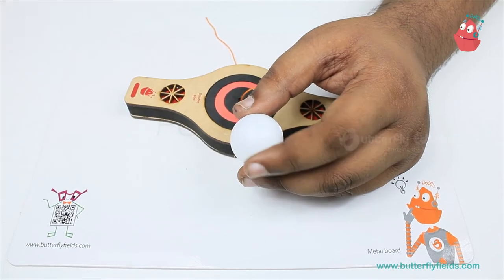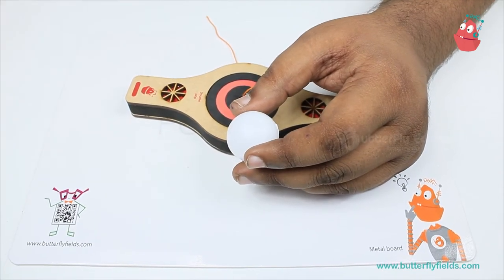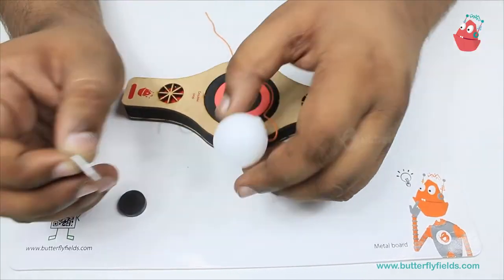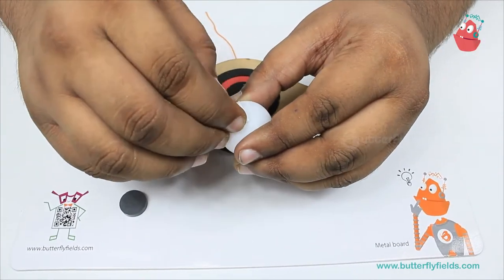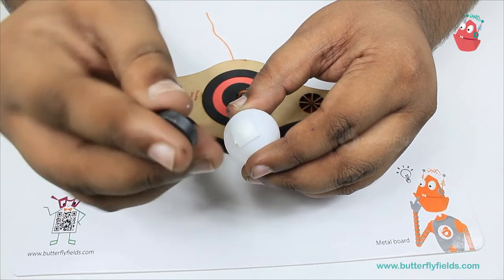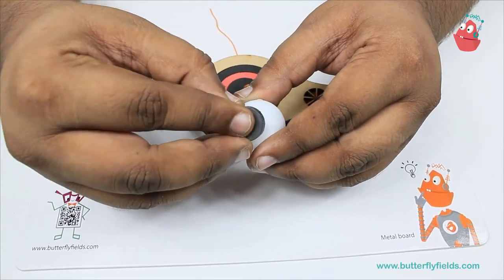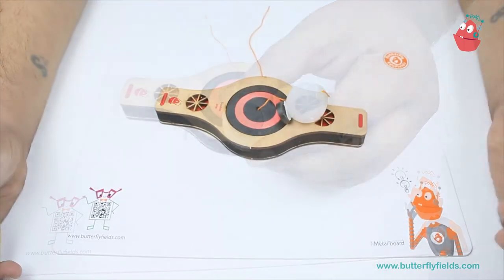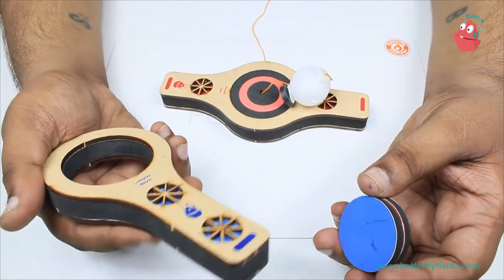Now onto the other end, using another piece of double-sided tape, we will stick a magnet. You can take one thick magnet and stick it. Now we will take the two magnetos and the lollipop block and stick them.